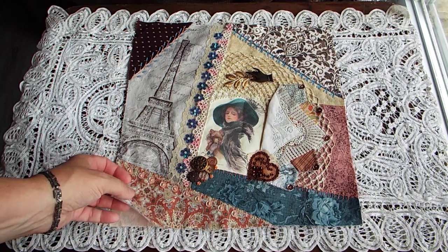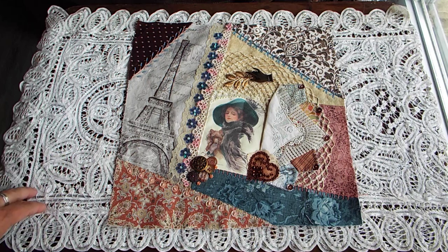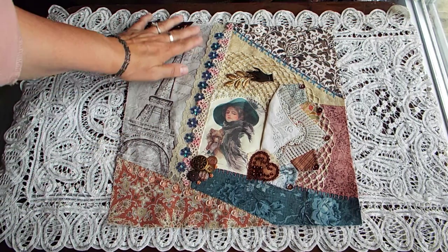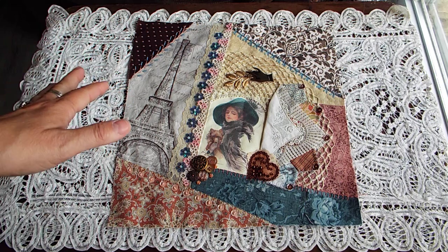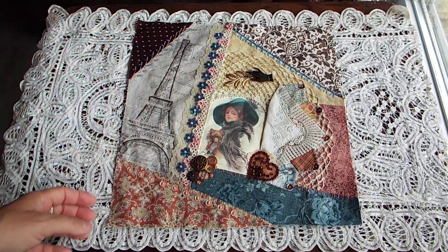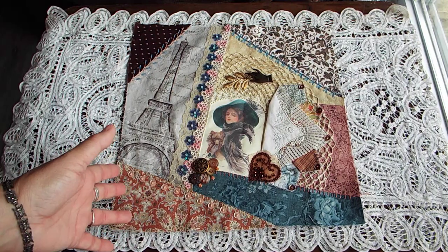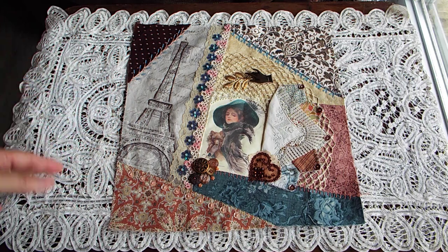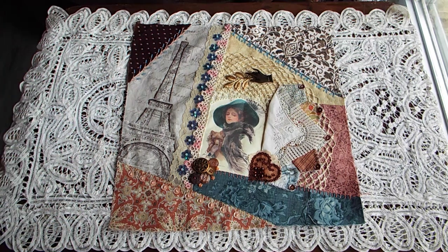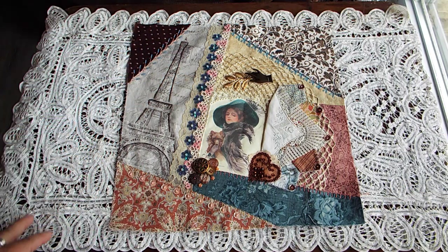So this is block number six in my 24 block crazy quilt journey. I got this one done pretty quick — you guys waited a month and a half for the last one and now this one's done in like a week. I stayed kind of simple on this one. You don't want every single block to be really overdone. I love the really encrusted overdone blocks, but I also want a couple more simple ones to balance it out.